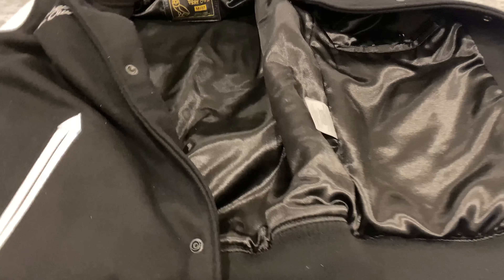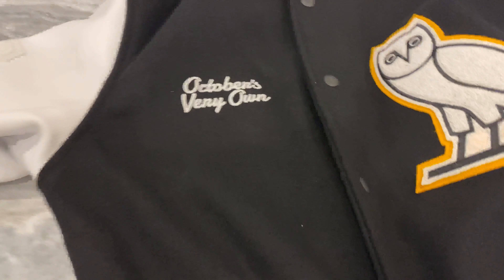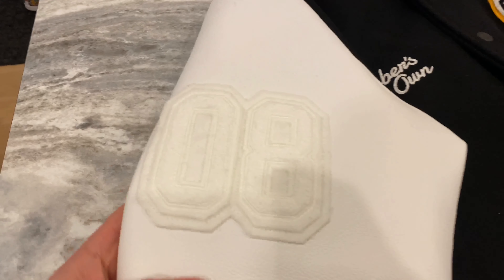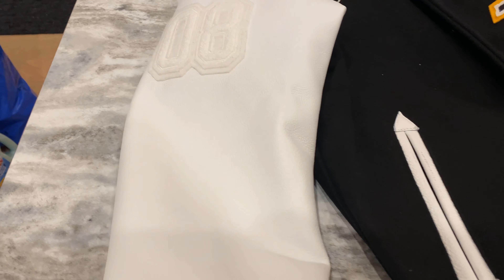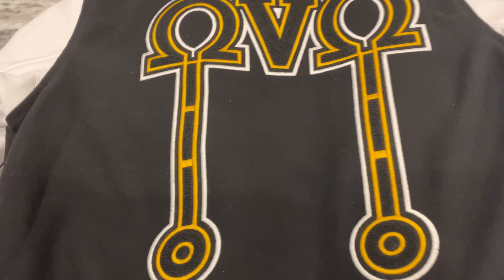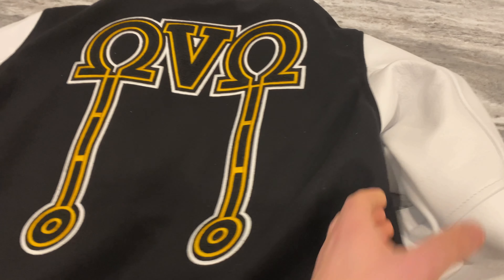I got a size medium and it fits me really well — I'm glad I sized down. Typically I go with a large when it comes to OVO clothing, hoodies and t-shirts. Super cool stitched 'October's Very Own' on the chest and '08' on the left sleeve, and the best part right here — the Omega. This looks fire. This is the nicest jacket I own, hands down.